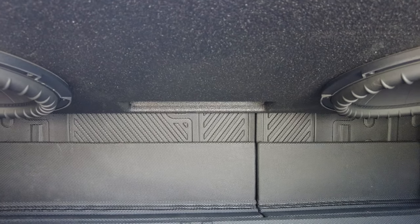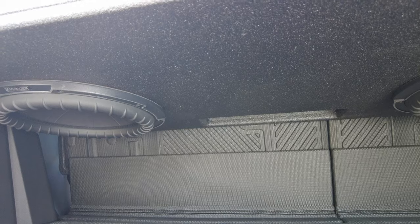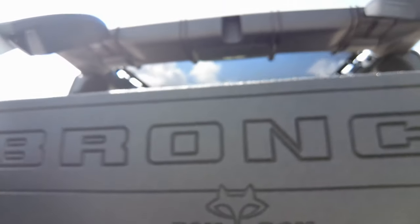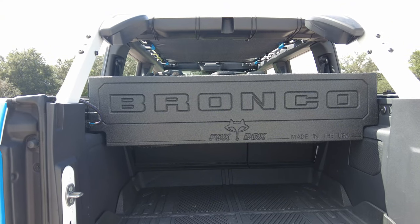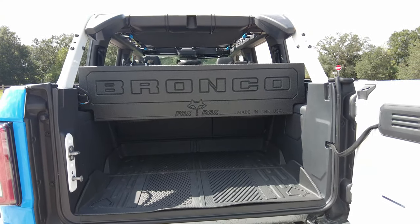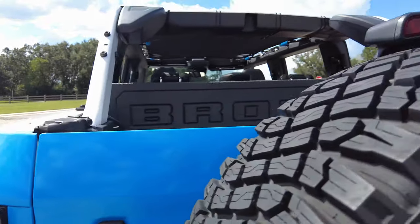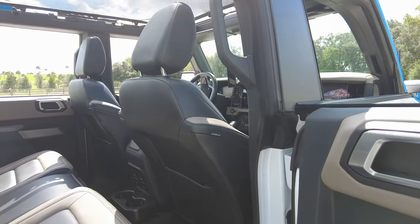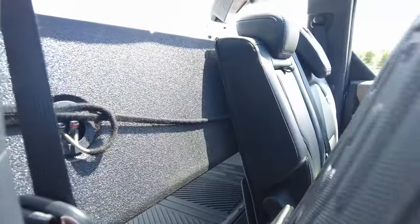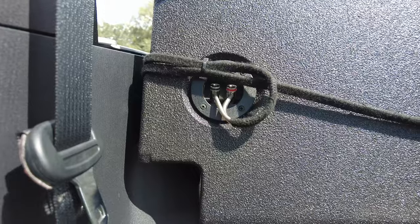It's a Kicker CXA 1800.1 amp — 1800 watts RMS — which matches up with these subs perfectly. These are 850-watt RMS subs, so being able to push 3600 watts to them is important. I never plan on going to 100% gain. I sit at about 80% gain when I'm being very bassy. If I want a more balanced system, I run about 20% gain, since at 80% with the factory mids and highs up front it's unbalanced.